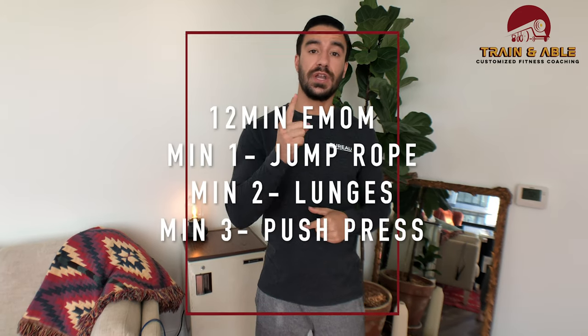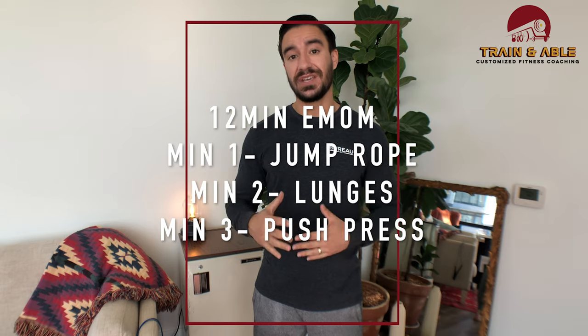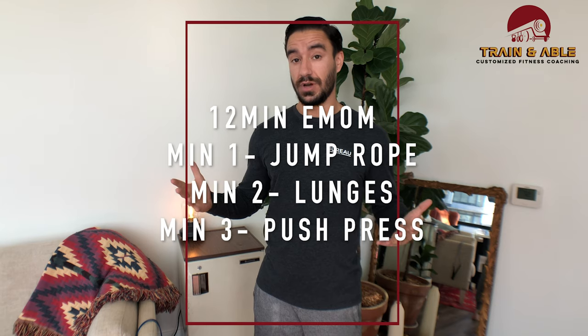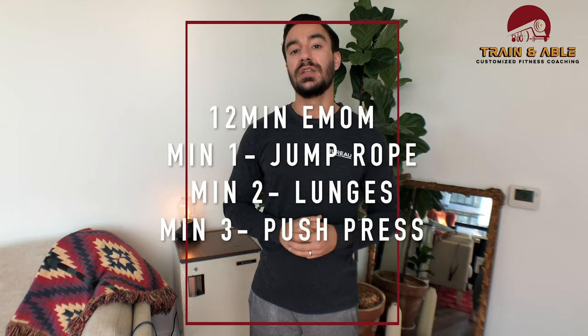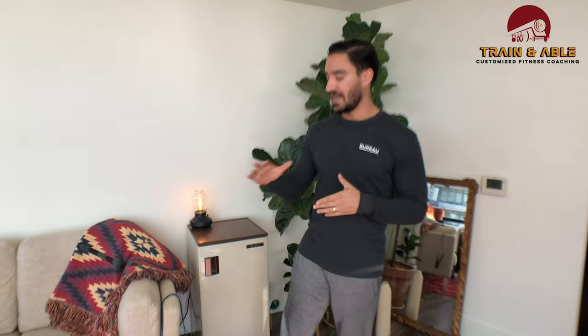It's kind of like classic interval training: you're going to do an exercise for one minute and then move to another exercise the next. Minute one you're going to be doing the jump rope if you have that and space to do it; if not, you're going to do the classic jumping jack. Minute two we're going to do a lunge variation depending on what you have around the house, and minute three is going to be a dumbbell push press — if you have those; if not, we'll find something else for you.